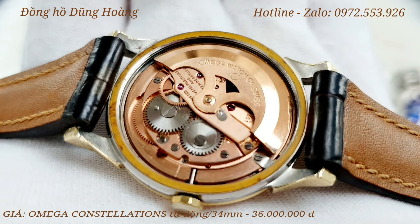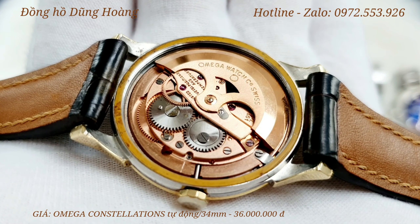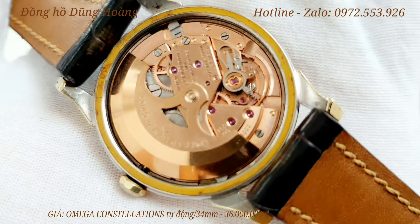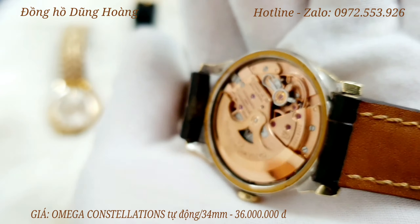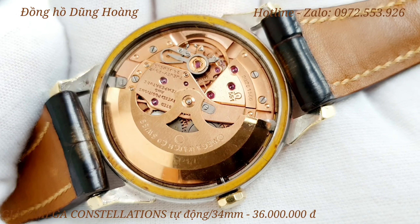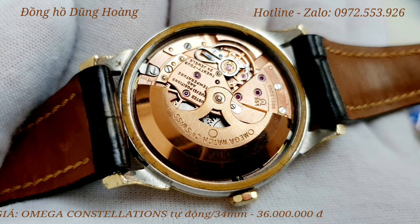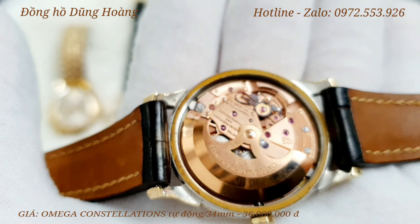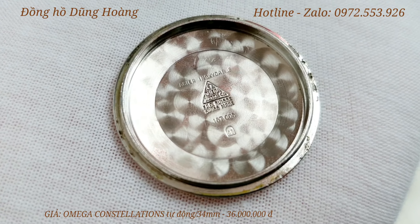Thường là những chiếc đồng hồ Constellation mà có lịch thì nó chạy với bộ máy 561 hoặc 564, nhưng với chiếc này là chiếc không có lịch nên là nó chạy với bộ máy Calibre 551. Chiếc đồng hồ này thì có đời máy khoảng 20.000, được sản xuất vào những năm 1962. Anh em cùng chiêm ngưỡng bộ máy vàng hồng jean nguyên bản còn rất là mới. Balancier đang chạy rất là mượt mà. Chiếc đồng hồ này thì chạy với 24 viên đá chân kính. Tổng thể máy, rotor gương còn rất là mới và đẹp, hoạt động rất là chính xác. Em đã lau dầu, căn chỉnh chiếc đồng hồ này rồi, anh em nào mà mua chỉ việc lên tay.